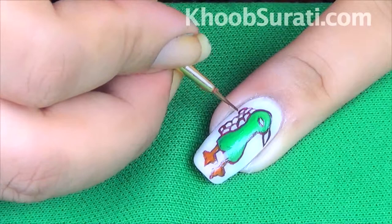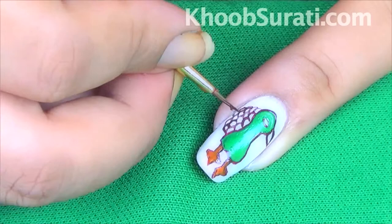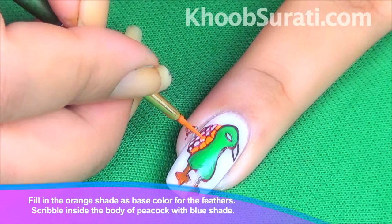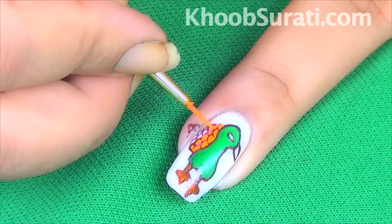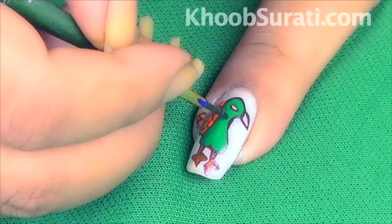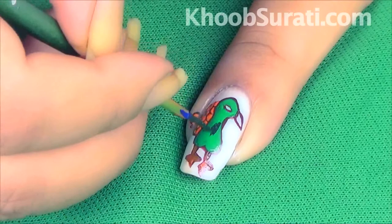As you can see in the video, the design also extends the nail to the skin beyond. Fill in the orange shade as the base color for the feathers, and scribble inside the body of the peacock with a blue shade.